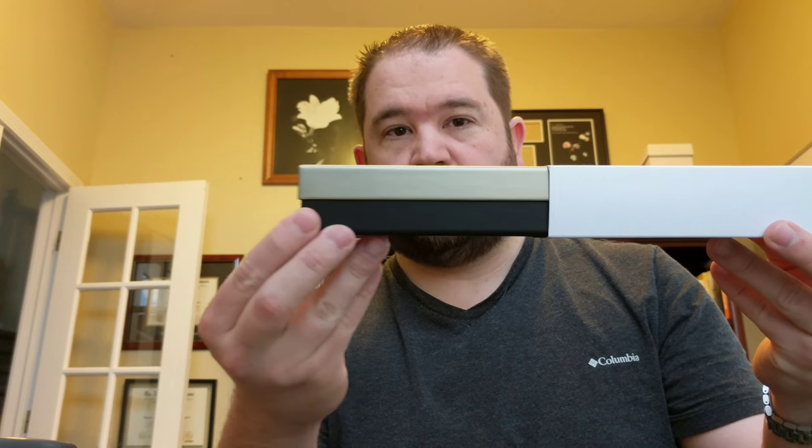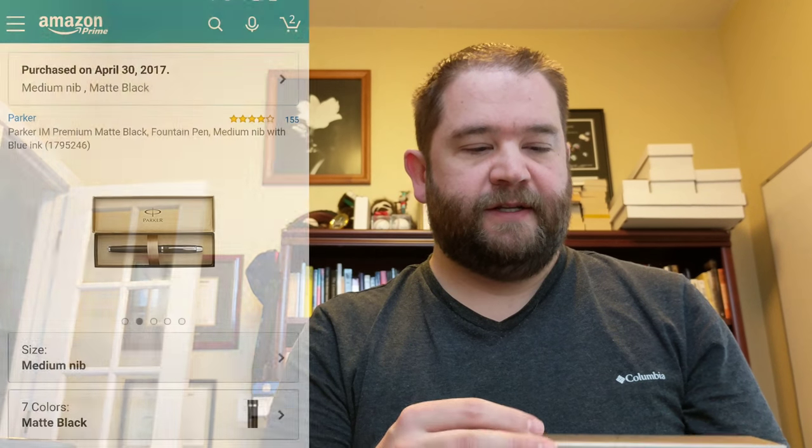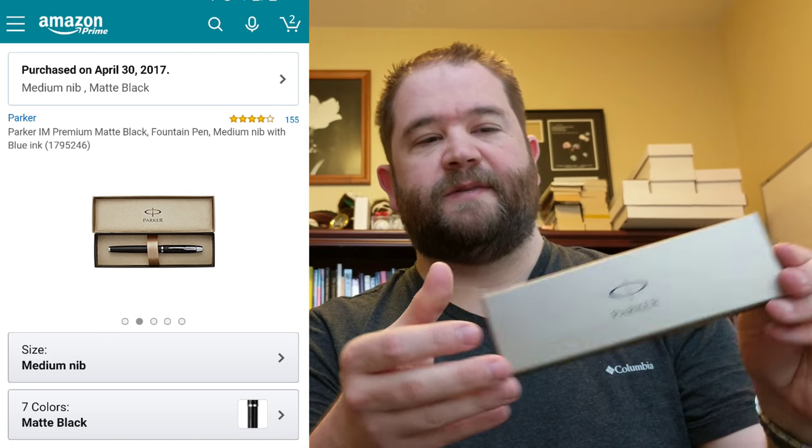Something showed up today that was a little unexpected. I ordered something for my birthday and it arrived way quicker than I expected. It came in this box right here — it's a Parker pen. It's a kind of fun box, says Parker here, says Parker there too.